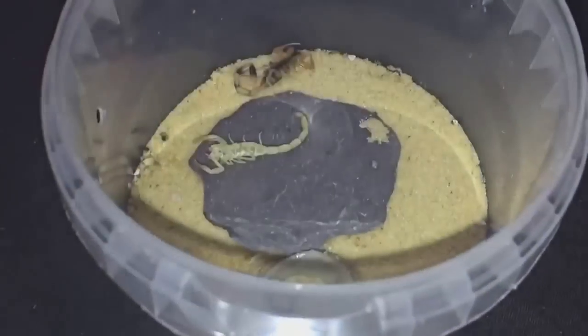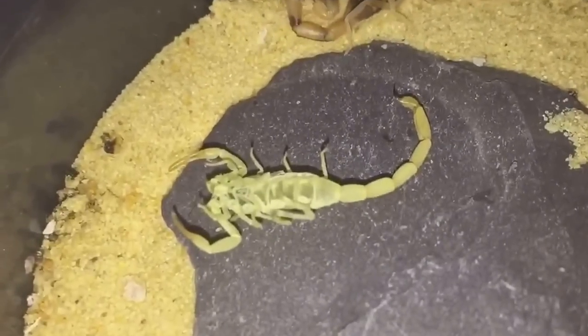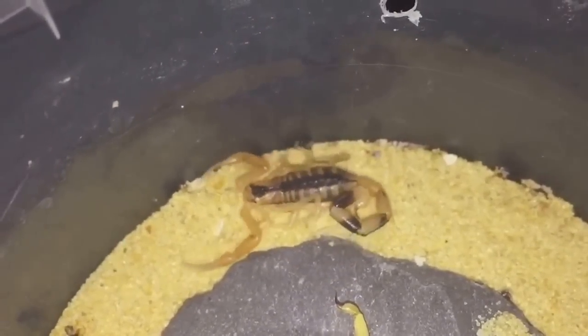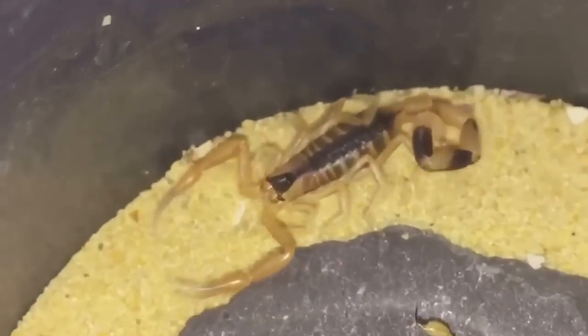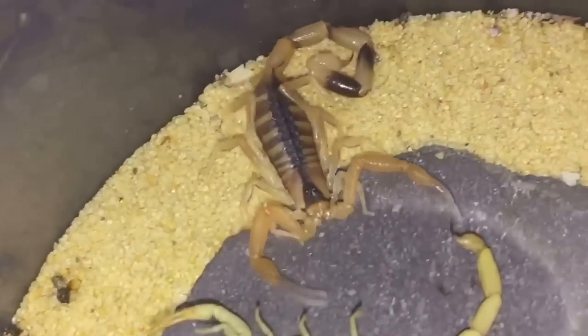Let's take off the lid — and there you go, there's the molt, all intact still. There's a freshly molted scorpion looking absolutely beautiful with those fresh colors.